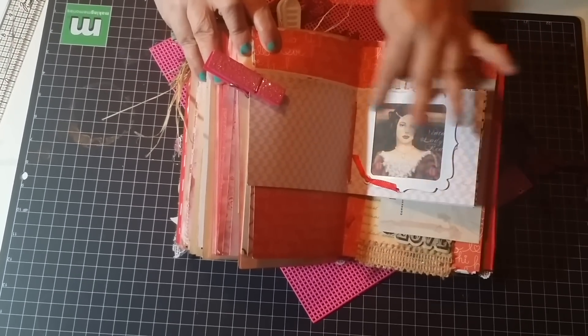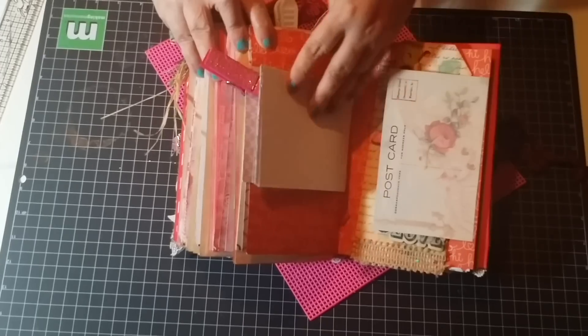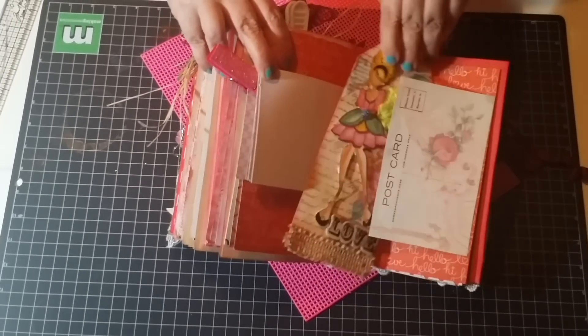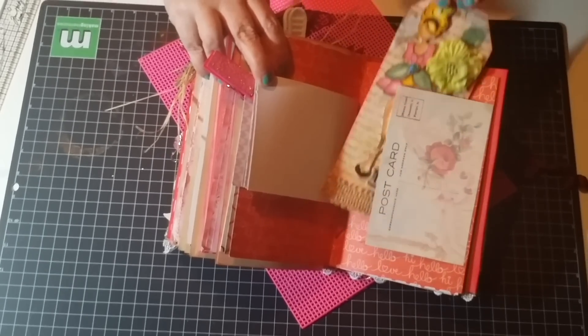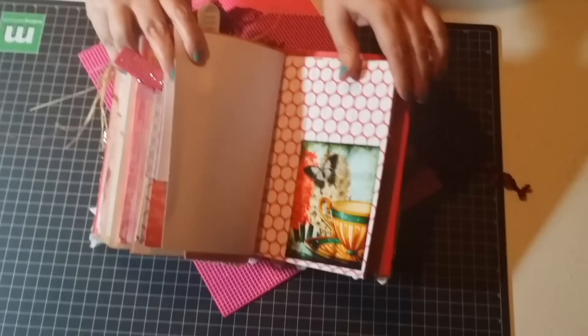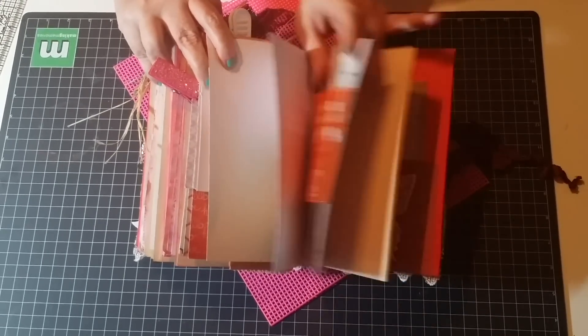Another picture of the vintage lady and a clothespin. Here is a tag that I made for this book. And another page with another beautiful tuck spot.